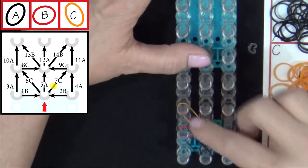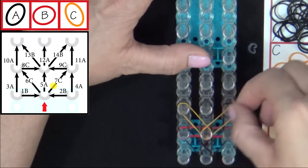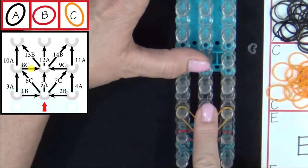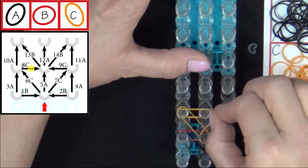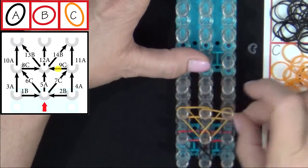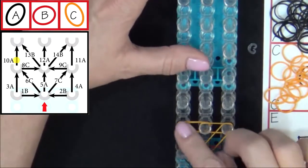Push that down. 7C. Then 8C goes into the center. Then 9C. Then 10A.